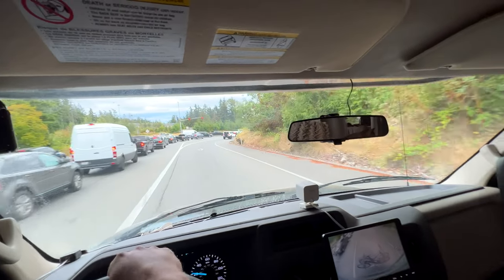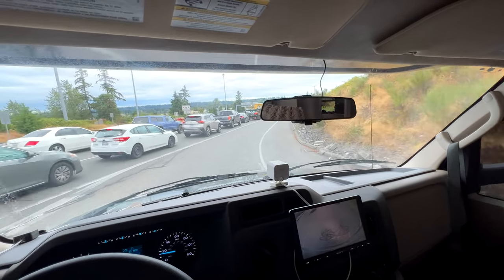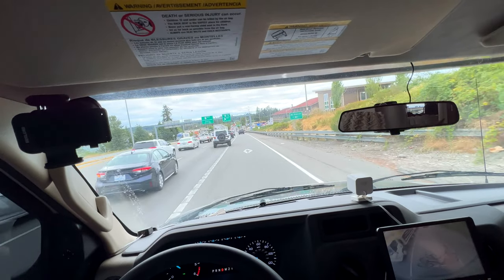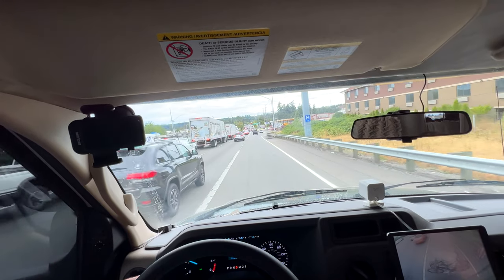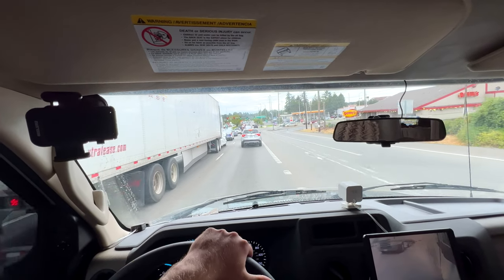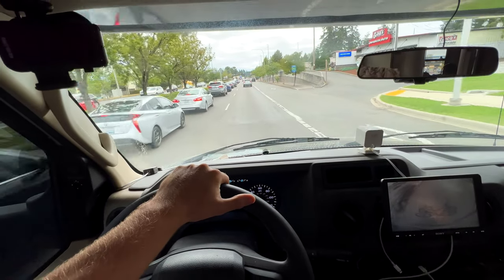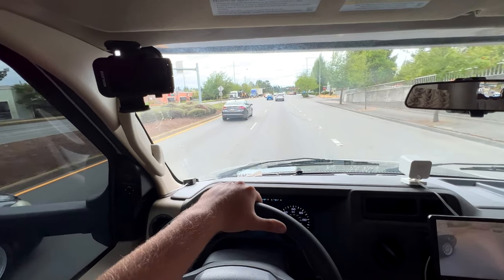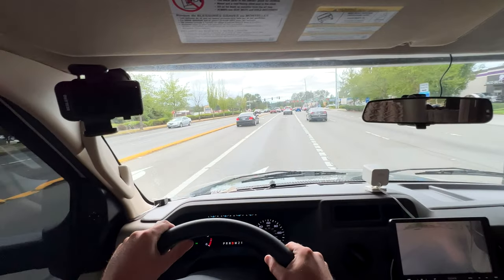We want to go a couple blocks farther down and go to 99. Geez, more people have my idea I guess. Whoa, sheesh — I picked the wrong exit to do this then. He's letting us in — thank you kind sir or ma'am, equal opportunity. We'll go all the way over — that was nice, they didn't have to do that.